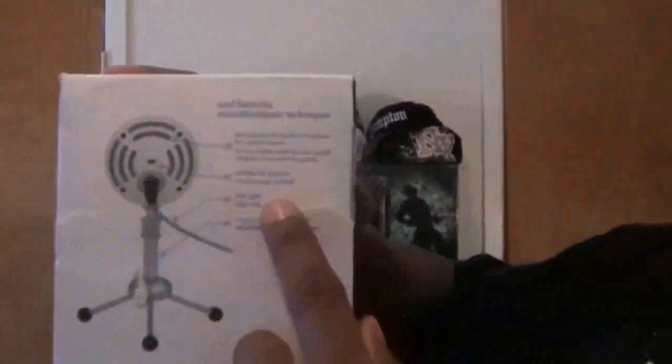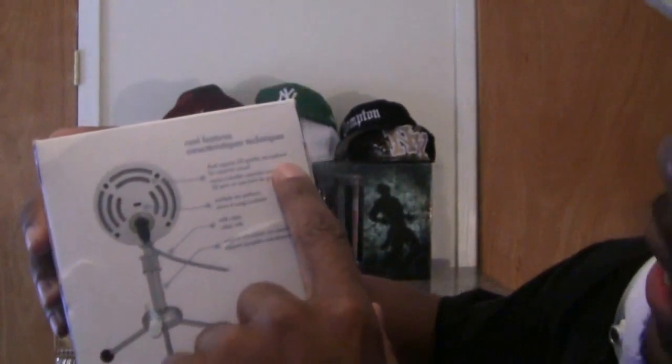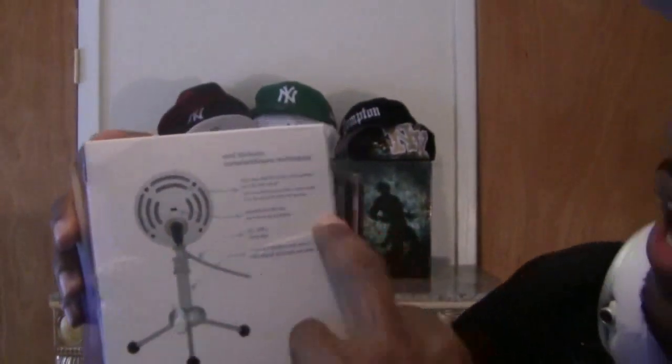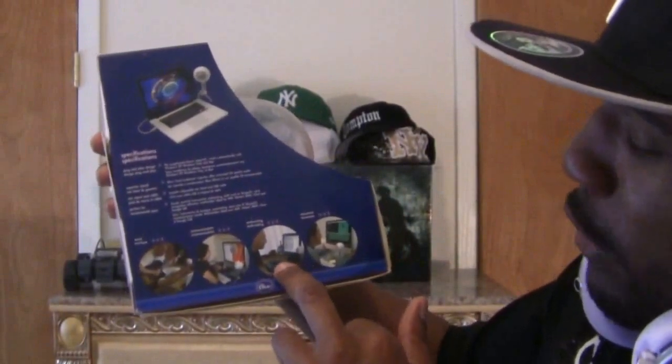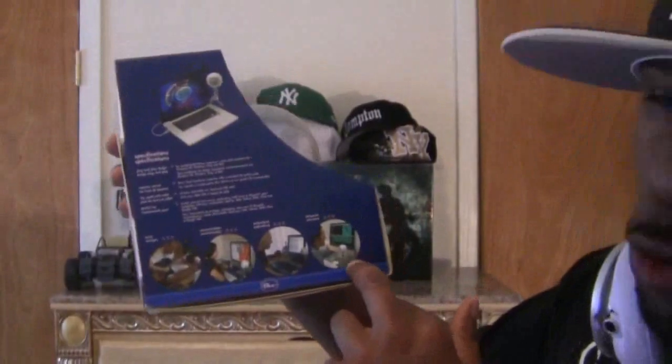It works on PC and Mac. On the box it says 'dual capsule CD quality microphone for superior sound' — that's what I'm talking about. The multiple mic patterns technology is what makes this work so well. A lot of products market things that don't work as advertised, but whether you're doing voiceovers, podcasting, communication, or music, this joint delivers across all those use cases.